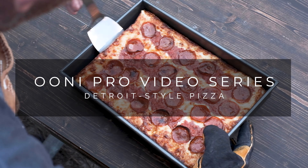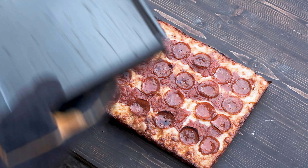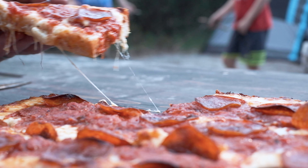I took the Uni Pro camping over the weekend and baked this incredible Detroit-style pizza. I'm going to show you the step-by-step process on how to make this delicious recipe in today's video.